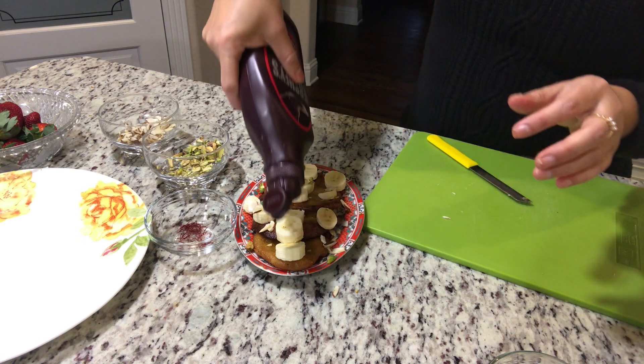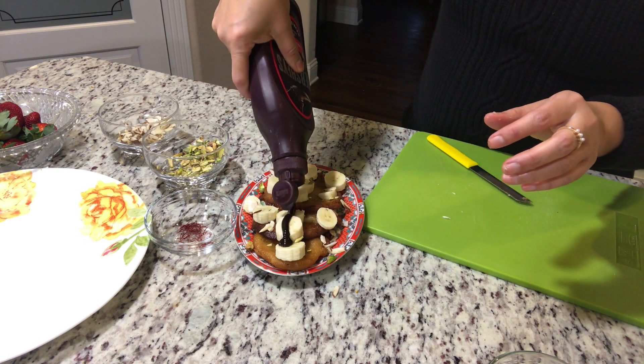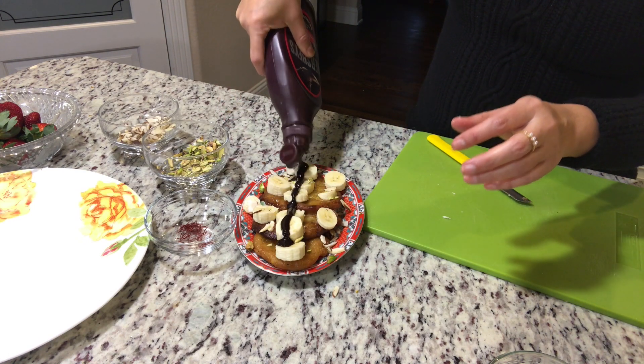And here I am just putting chocolate syrup on this.